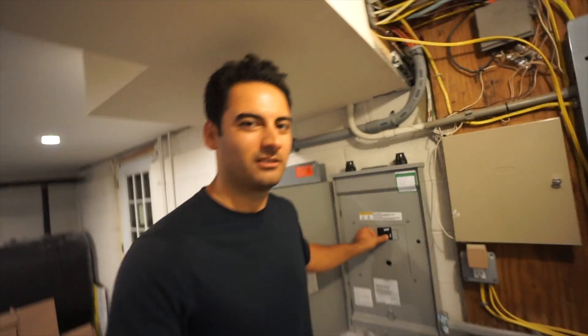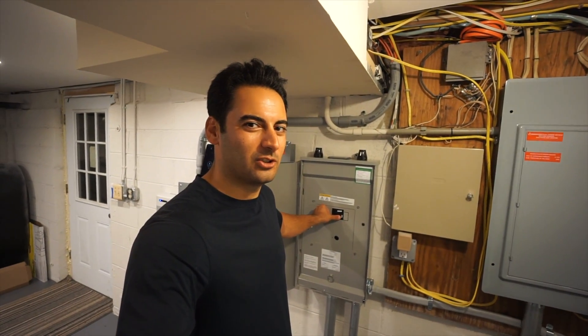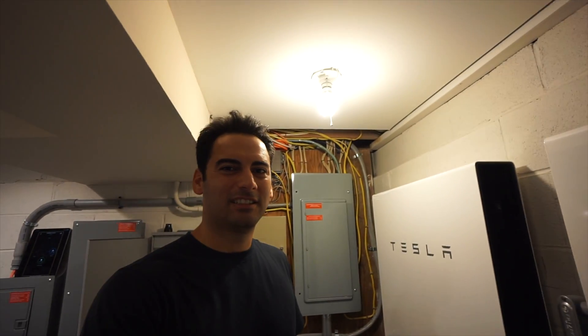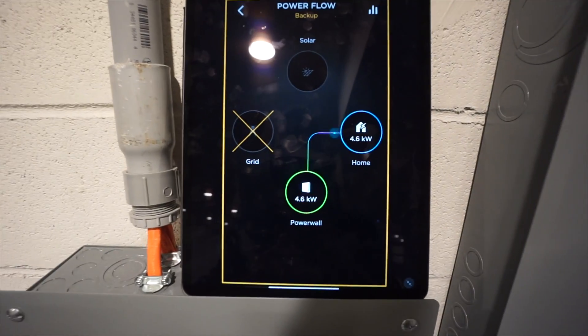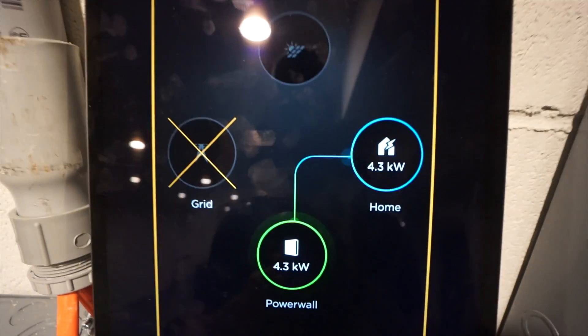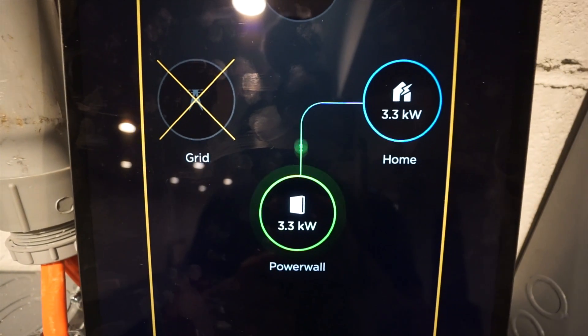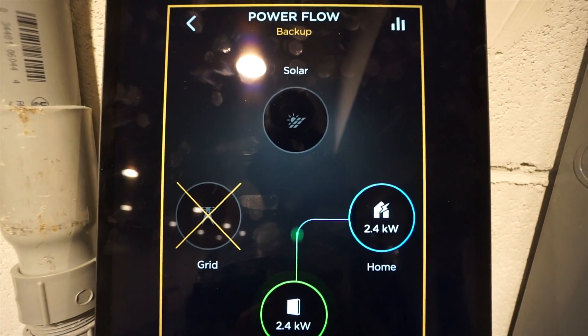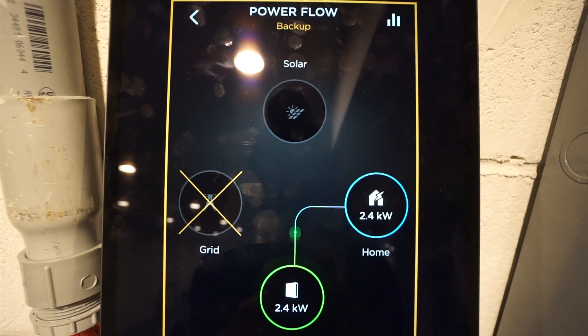So right now, here we go — three, two, one. Did you sense a flicker? There it is — we are in full backup mode. Everything is being powered off the Tesla Powerwalls. We're currently using 3.3 kW of power in the home and we have no solar right now.